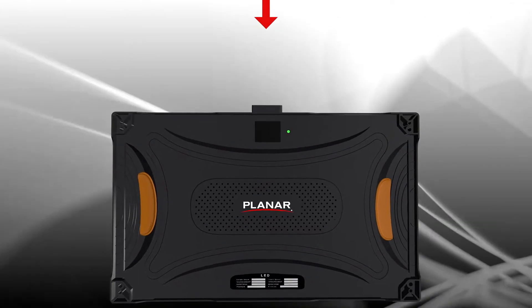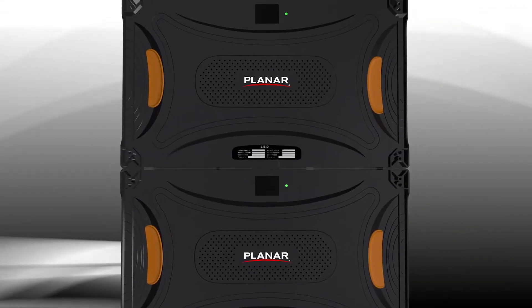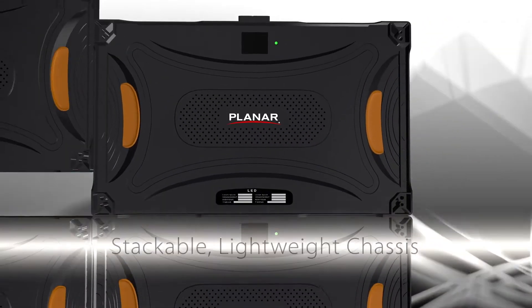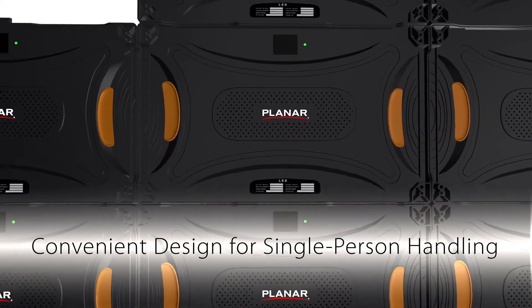This unique design improves vertical cabinet-to-cabinet alignment, making the process of building an LED video wall cleaner and quicker. Similar to building blocks, Planar TVF series video walls are easily assembled by stacking cabinets together with a single-step process.